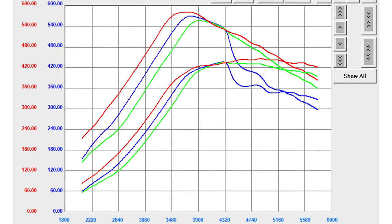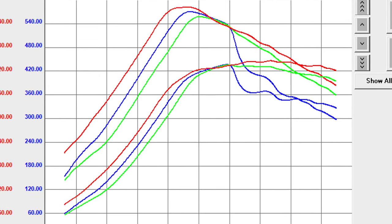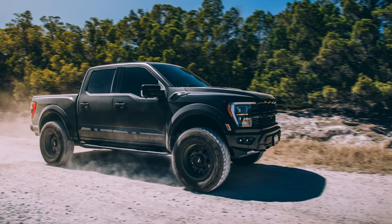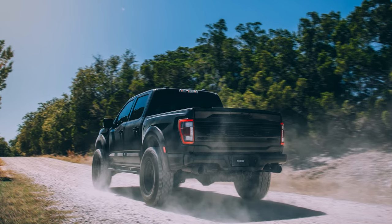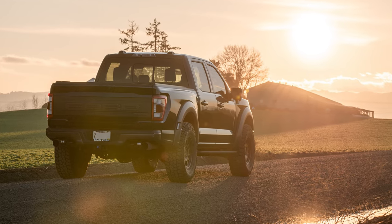In our testing, we've logged horsepower losses ranging from as little as a 20-wheel horsepower dip all the way up to a 100-horsepower nosedive. But the problem isn't just the power loss. Restricting airflow by such a significant amount puts a lot of unnecessary stress on the turbos as they struggle to compensate, which leads to excessively high shaft speeds and temperature increases that can produce knock.